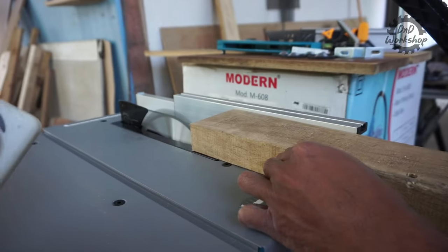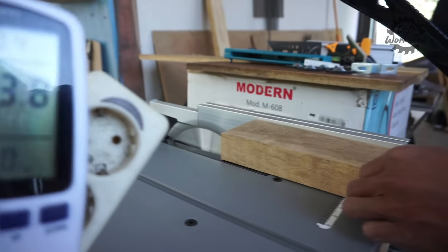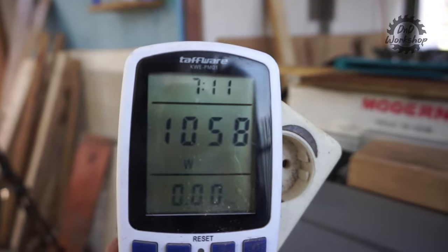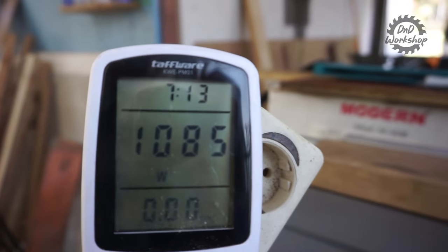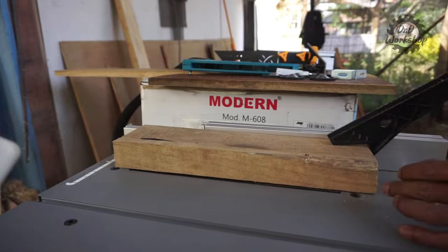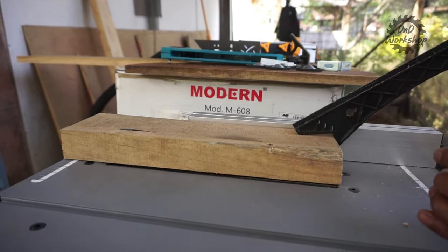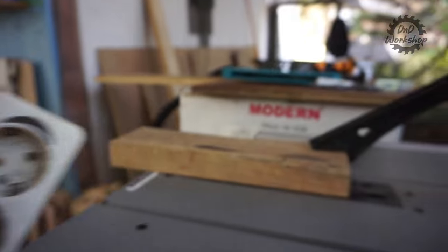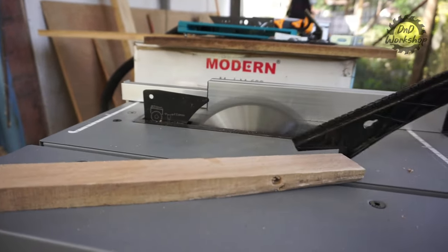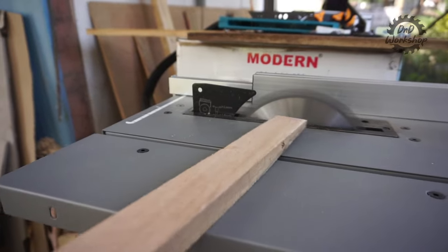Lalu kalau kita coba untuk memotong kayu, ini tebalnya sekitar 4,5 cm. Ini kayu mindi ya — dia ke 1050, 1080, 1100 watt. Jadi amannya kalian punya listrik sekitar 1300 watt untuk pengoperasian Modern M608 ini.